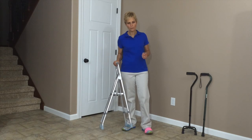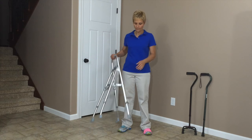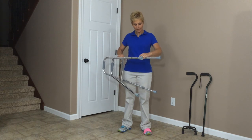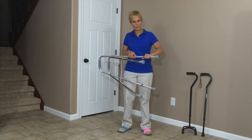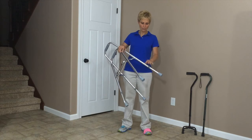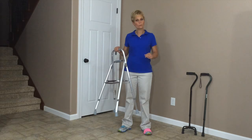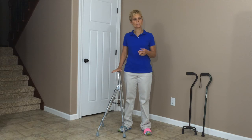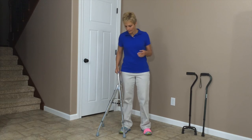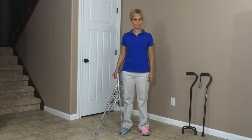To adjust a HemiWalker, you are adjusting it just the same as you do a walker or a cane. It has the push pins at the bottom and adjusts the heights up and down just by pushing the pin in and snapping the pin in place. For time purposes, I've gone ahead and adjusted this to my correct height. If you need a review of how to adjust this, please look at either the video on how to adjust a walker or how to adjust a cane. When I stand up nice and tall, it's going to hit me at wrist level.